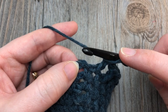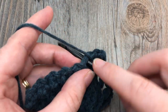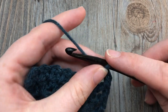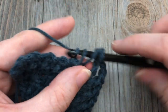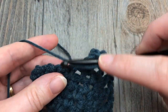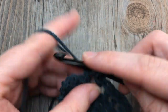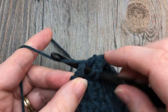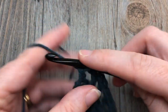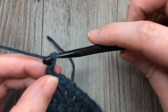When you come to your chain-two space, work a double crochet, chain two, and double crochet all into that chain-two space. Then repeat your double crochets and chain ones all the way across the other side. When you come to your final single crochet, chain one and double crochet into that final stitch. Chain one and turn your work.